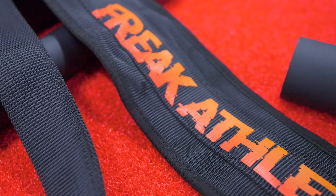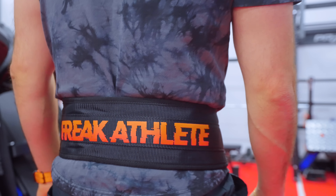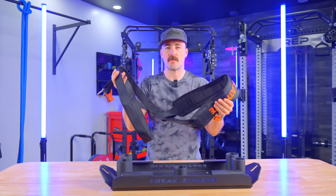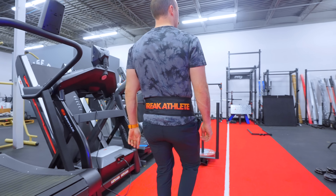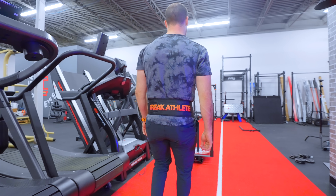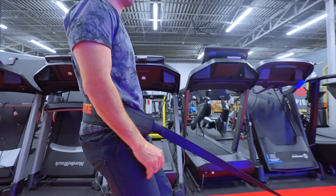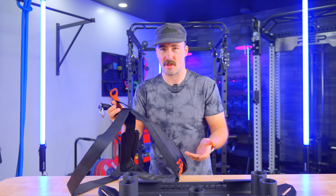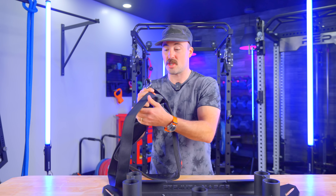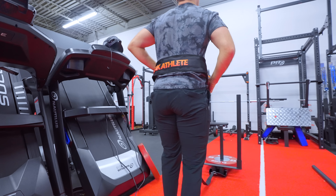Another thing worth mentioning is the pull strap. When I first started doing reverse sled drags, there were really no companies making these — I had to buy parts from Spud Inc. and fashion my own. This one comes standard with your purchase, and it's actually a really good pull strap. It's not just something cheap they threw in. It's thick, uses box stitching, and is going to last. This thing is actually really nice.